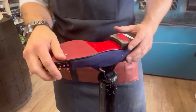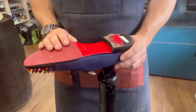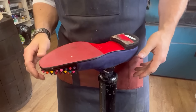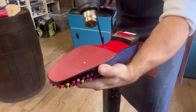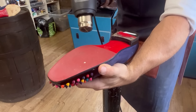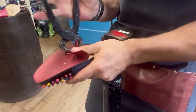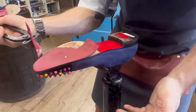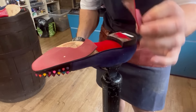So we've got another red stick-on sole which the customer doesn't like, plus a sticker. We're going to apply some heat so we can peel this sole off. The problem with some of these cheaper soles is when you're peeling them off they fall to bits, which is a bit of a pain.